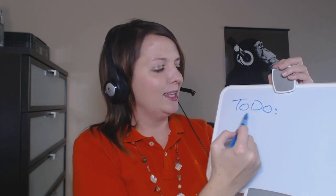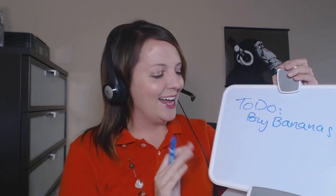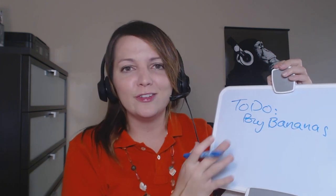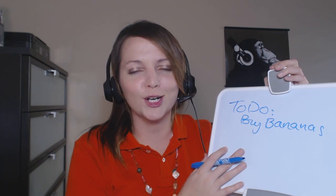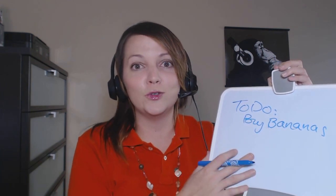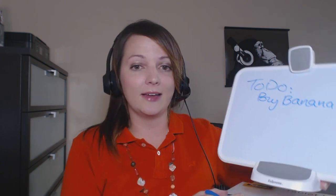One of my favorite features is that this actually has a whiteboard behind it, so you can keep your to-do list — I think I need to buy some bananas for my office jungle. It would also just be fun to have around your kids, or even your co-workers — let them draw a picture or play some games during your lunch break. Everyone has fun just doodling on a whiteboard.